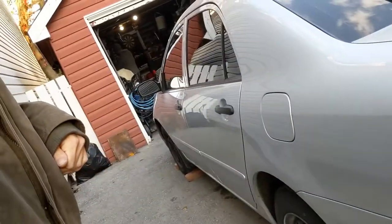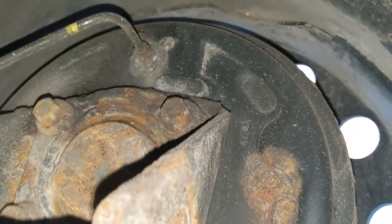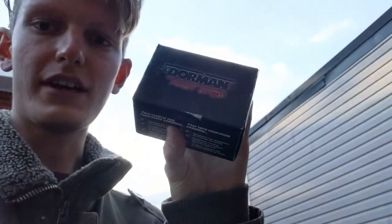Today we're working on the winter beater, Mr. Postman, my '05 Corolla. What we're doing is I messed up because I was trying to do a brake fluid flush, but one of the bleeder screws actually broke. I tried drilling it out but broke a bit in there, so I'm just going to replace both the left and right side wheel cylinders. I got my boys here to help, so hopefully we'll knock this out in an hour or two.